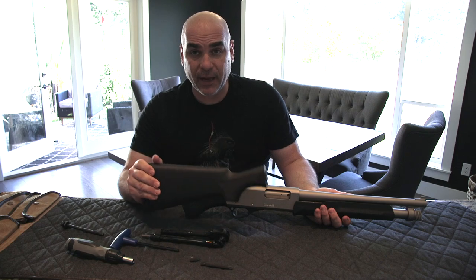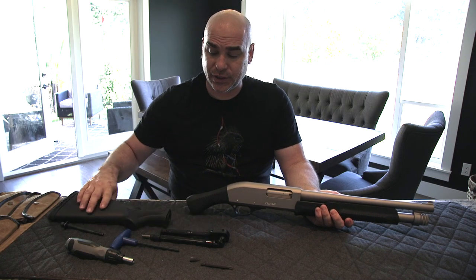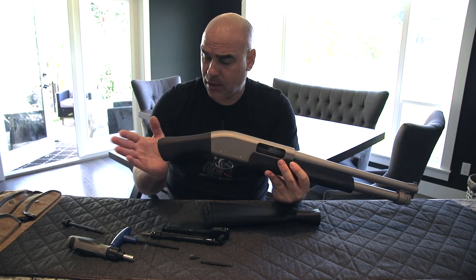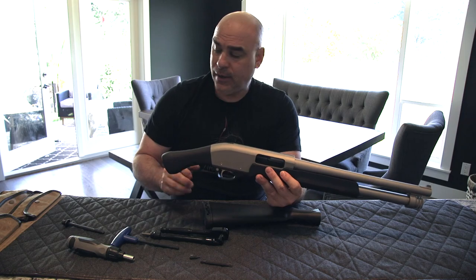For you guys and for YouTube, these are actually factory parts. Follow factory instructions to change the buttstock — this is by no means a modification to the firearm. It's a pretty simple process. I'll show you what tools we need, how to change it. It takes about 10 minutes if you know what to do. Not such a big deal.